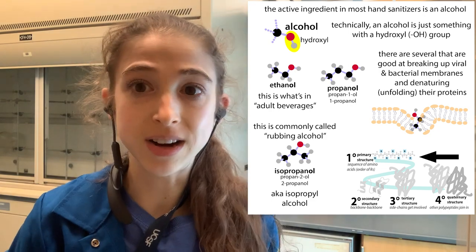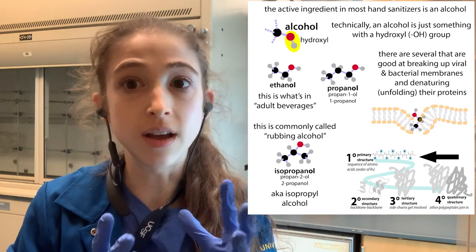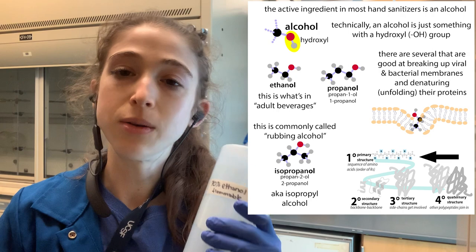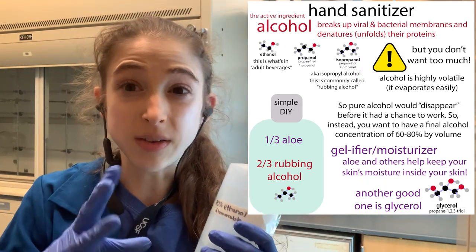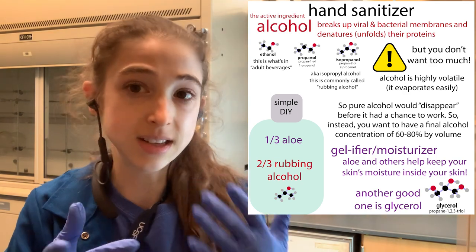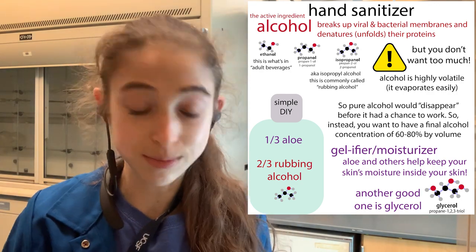We can spray it on surfaces, and what it'll do is denature — unfold and mess up the proteins and the lipids of little microbes. You might think, why don't we use 100%? Well, it turns out 70% is better because 100% just meets the surface, denatures everything on the surface, and you get this crusty, filmy stuff you can't reach underneath. Plus, it evaporates too quickly, and the water helps it penetrate and actually be active.